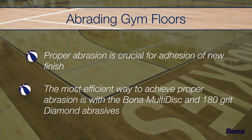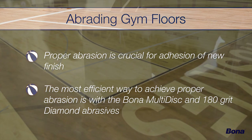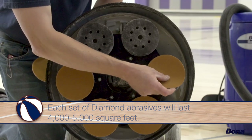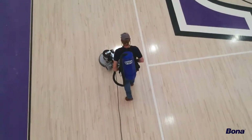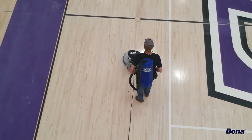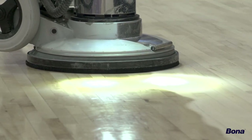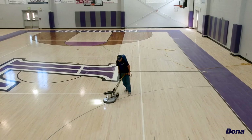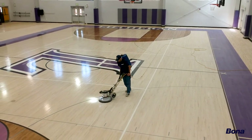The best and most efficient way to abrade athletic wood floors is to use the Bona Multi-Disc with 180-grit Bona diamond abrasives. Each set of diamond discs will last 4,000 to 5,000 square feet, so for most gym floors you'll only need to change the discs once. While abrading, move at an even pace and work with the direction of the flooring, overlapping each pass by at least 6 inches. Make sure to remove all scuff marks and any other flaws on the surface. All gloss or sheen on the floor should be completely removed during the abrasion process.